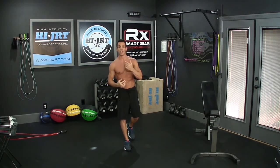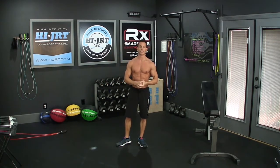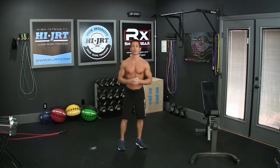That completes one round. After those 25 air squats, go back to the top and start all over again with those 25 double unders or 50 singles. Repeat this for three total rounds. Make sure you have a clock or a timer set — when you say go, see how long it takes you to complete all three rounds.